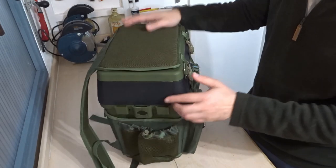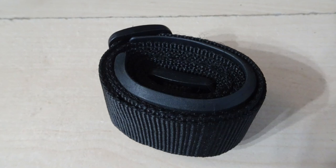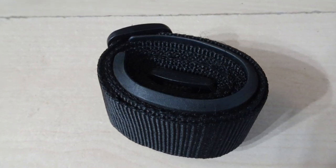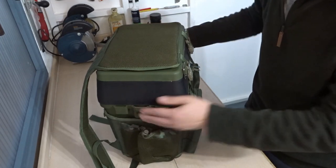There's another pocket here, which I suppose is for putting a drink in — maybe a small flask or something like that. It also comes with a shoulder strap which you can attach here, and there are some areas at the sides so you can attach bait trays, which I'll show you later on.